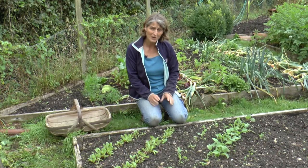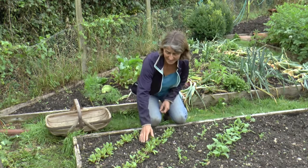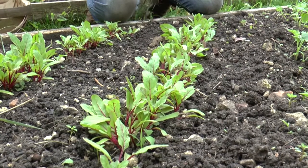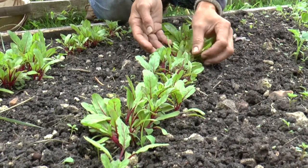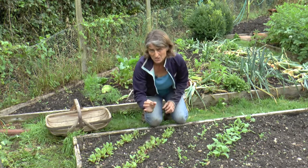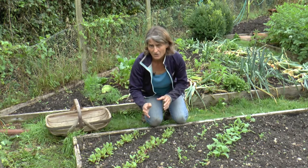Today I'm going to talk about thinning direct sown seedlings. Here is a row of beetroot that I sowed about 10 days ago, direct into a drill in the ground. Despite my best efforts to sow them quite thinly, they've come up in clumps. You can leave them like that, but you'll end up with much smaller, rather weedy beetroots, so it's a good idea to give them a little bit more space to grow.